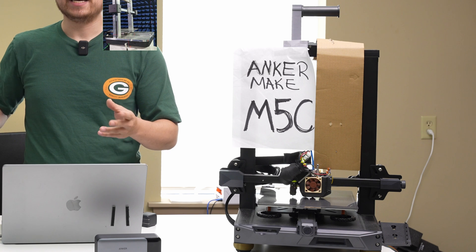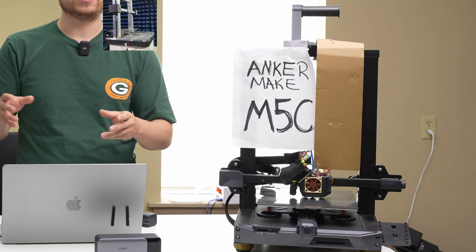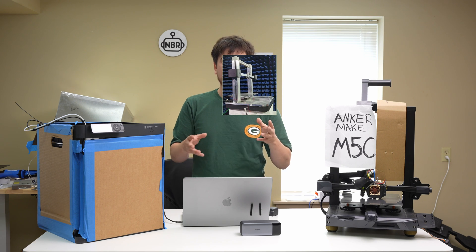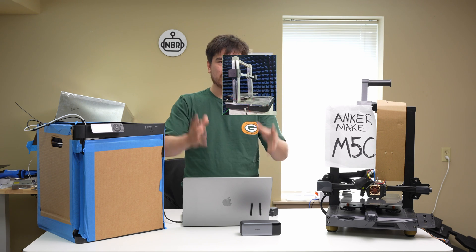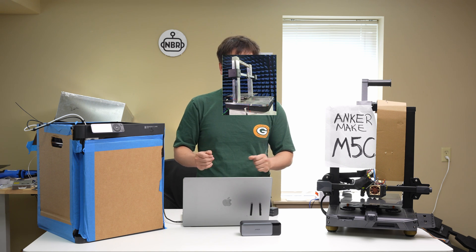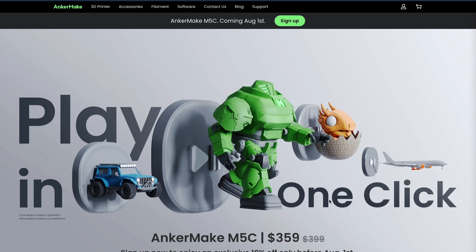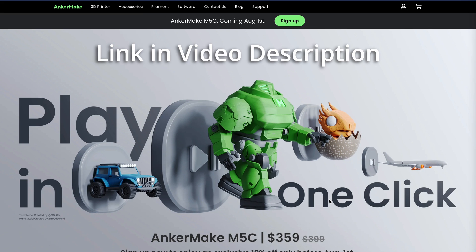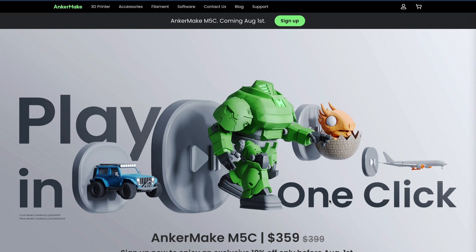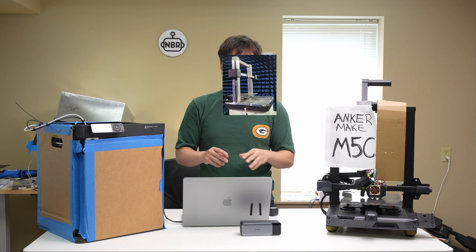The closest competitor would be the Ender 5 S1 Pro, but let's be honest — that's not a super user-friendly machine. It's more of a tinkerer's machine with lots of exposed wires and aluminum extrusion, which is great if you want to modify your printer. But if you want something you just plop on your desk and it works, the M5C is probably going to be more attractive. According to publicly available information, it should be available on August 1st — sign up for the Anker Make M5C newsletter to get that 10% off discount.